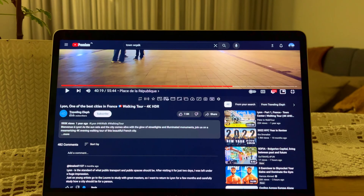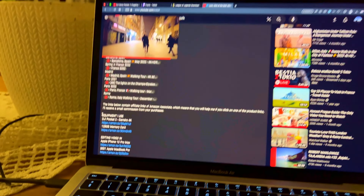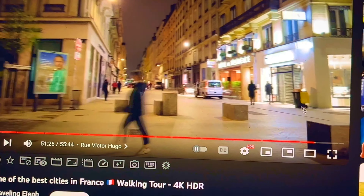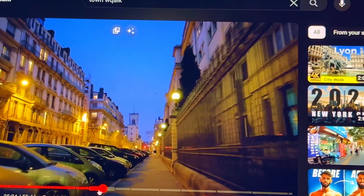Maybe that will get me more views - 500,000 views, just walking around town. And the equipment he uses - Pocket 2! Pocket is perfect for those kind of videos and the guy is using Pocket 2. Now I really want to buy it.